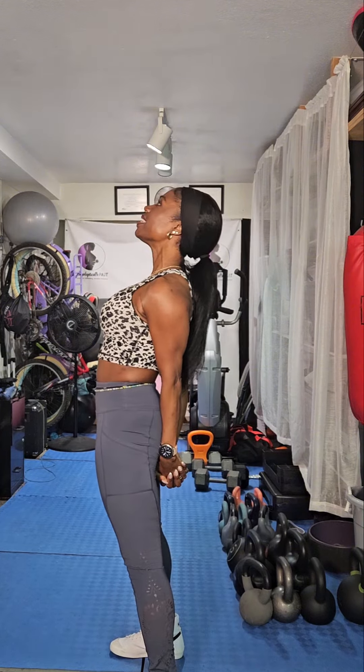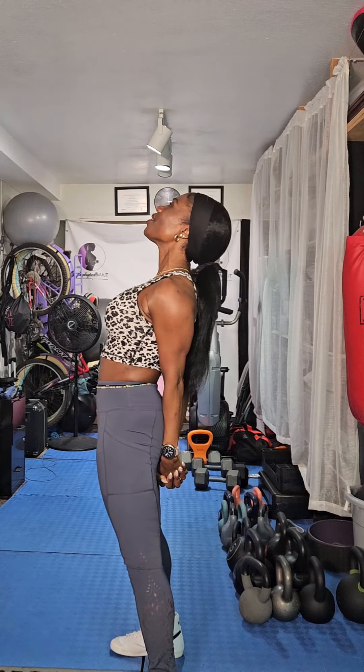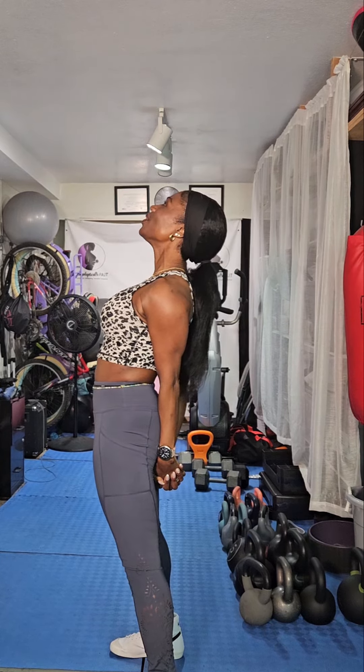Place your hands in the back — let's open up the chest. Hold down. Eight, seven, six, five, four, three, two, and one. Place them in the front. Eight, seven, six, five, four, three, two, and one. Shake it out, shake it out.